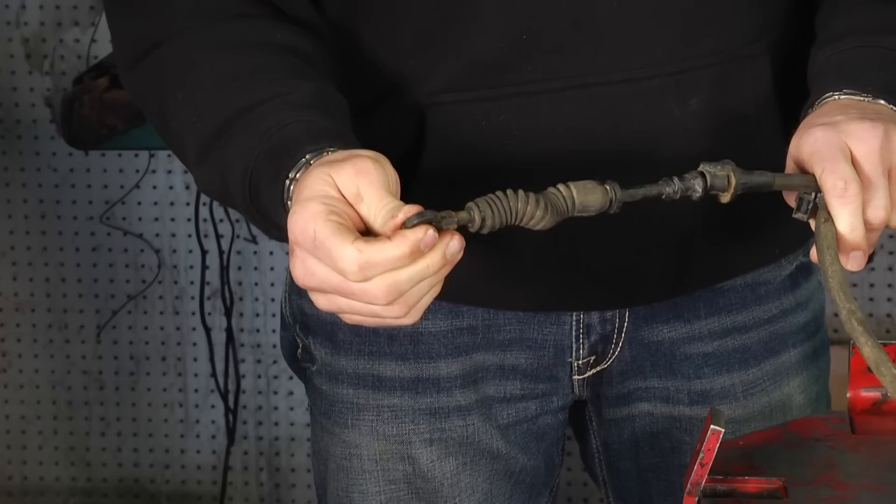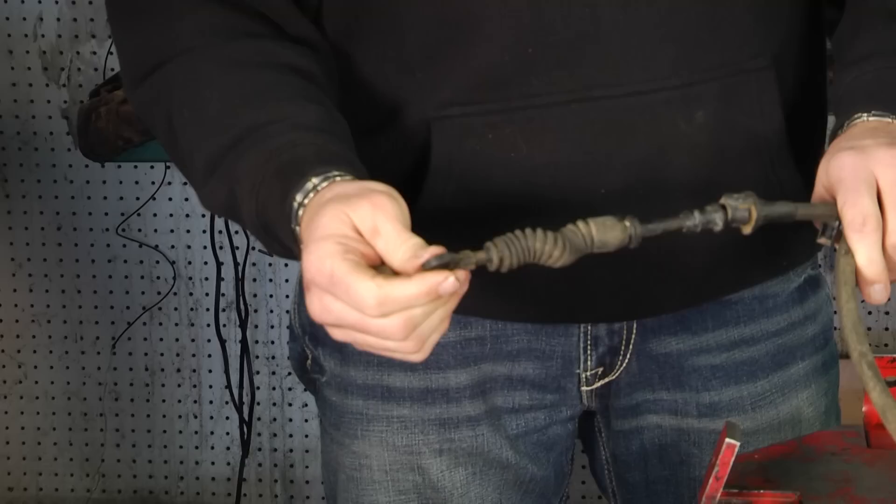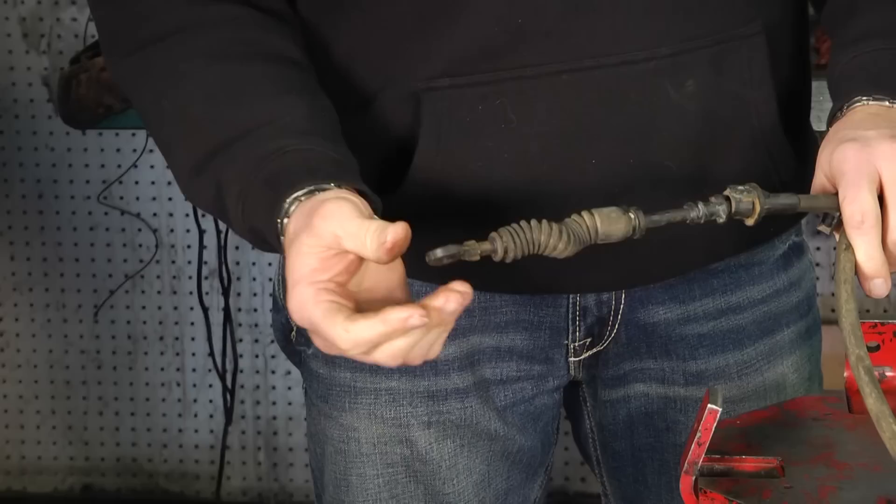You snap that cable back on there and it doesn't fit very tight anymore. All of a sudden you have your customer calling a day or two later saying, 'Hey, my car won't go into gear — it won't go in forward, reverse, nothing.' You get it towed in and find that the shifter cable has popped off.